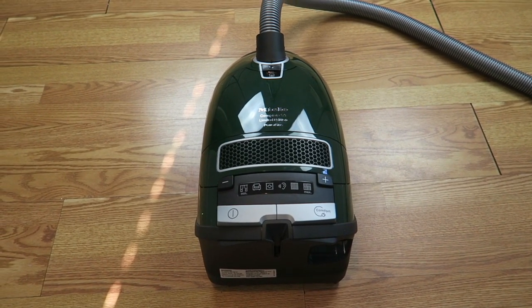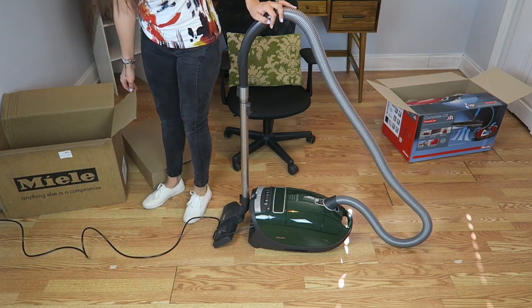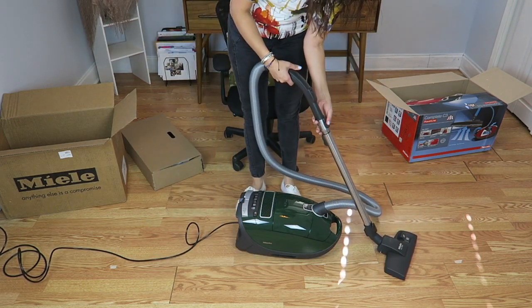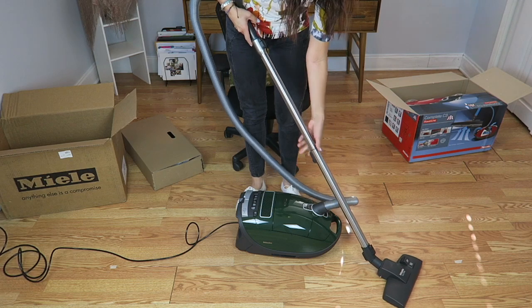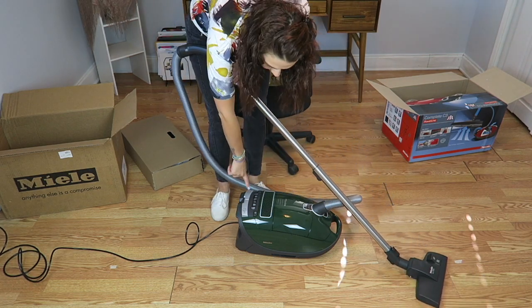All right, now let's give this little bad boy a test drive. I just plugged it in — let's pull this out. You press the button in the back and you can extend the cord as long as you want. Let's turn it on and see how loud it is.